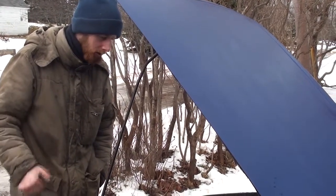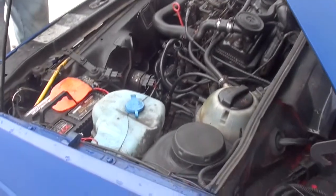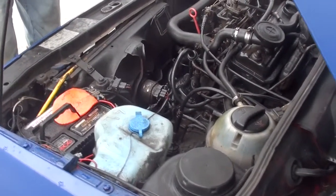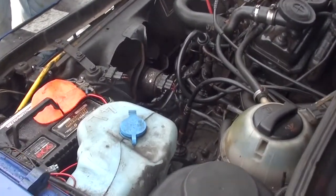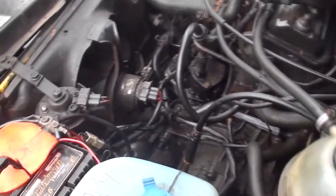It's not the starter, it's not the battery, the alternator's not seized, the water pump's not seized. I took the timing belt cover off, I jiggled it just a little bit, and the injector pump pulley moves just a little bit, so it's not seized.